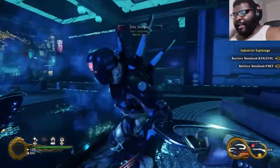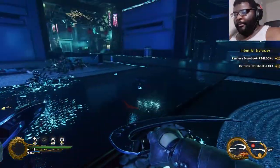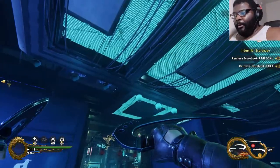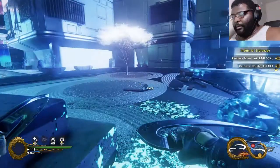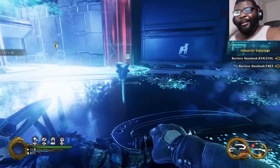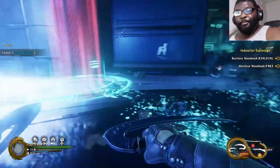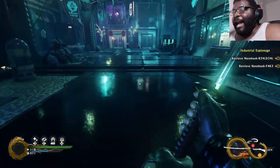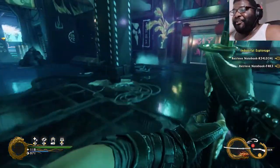I can dance too! Wait, where did his body go? Where did his body go?! I meant to pull out the shotgun, but that's a much better outcome!